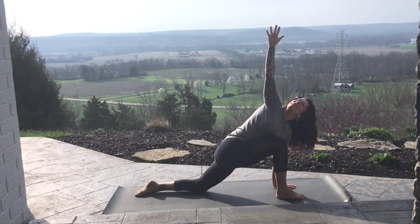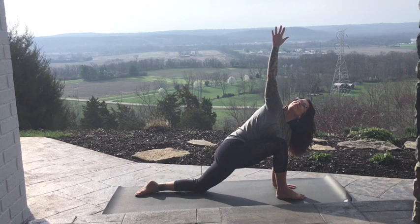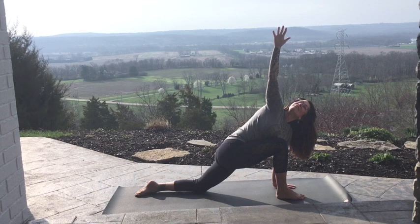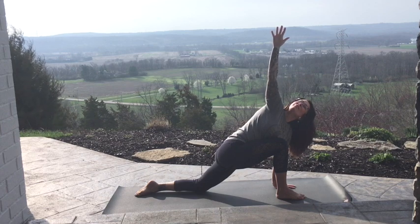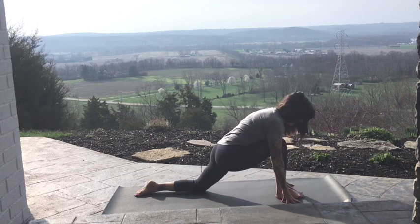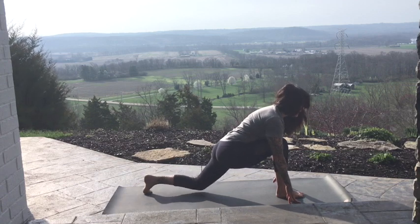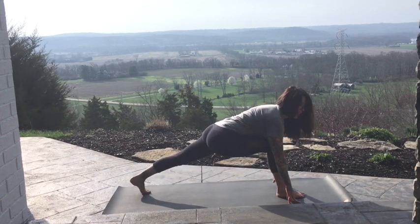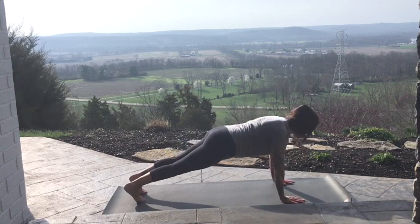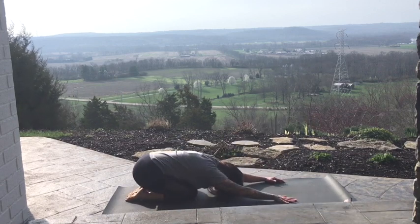Gazing up past your thumb. One more. Exhale. Frame that foot again, so you might need to scoot the knee in towards the center of your chest. Tuck the back foot and lift that knee off the floor, and then step the right one back. So we're in high plank pose. Lower the knees down. Press it back and find your Child's Pose.